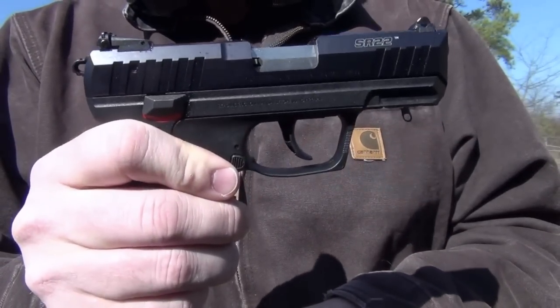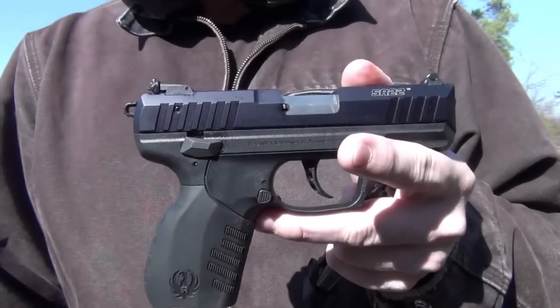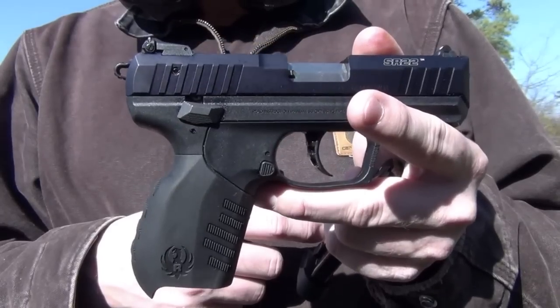The safety, which is ambidextrous, is the opposite of a 1911 safety. Double action or single action, you can manually operate it if you'd like, or as the blowback operation happens, it'll leave that hammer cocked for you.